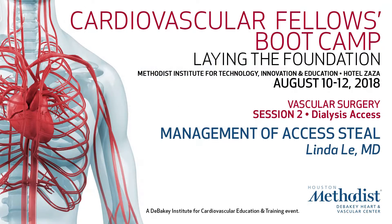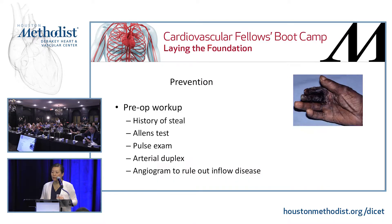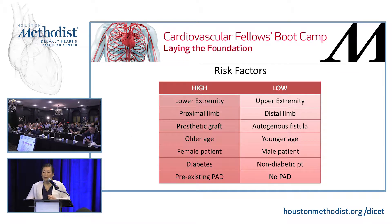On the boards, you will likely have a question about steal because there are just so many things they can ask you about dialysis — how to create a fistula, some sort of steal, or essential venous problem. You can have steal — everybody technically has physiologic steal, but whether or not they have clinical steal is when you treat them. You can still have steal with a palpable pulse. Pre-op workup: pulse exam, blood pressure measurements, and if you don't have a palpable pulse, think about an angiogram or CTA.